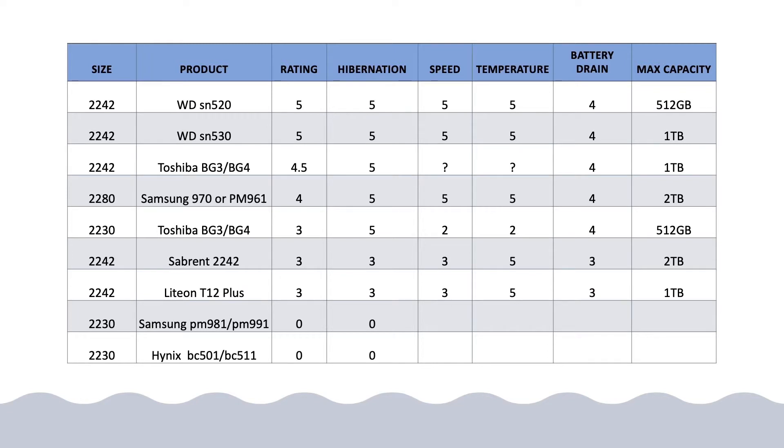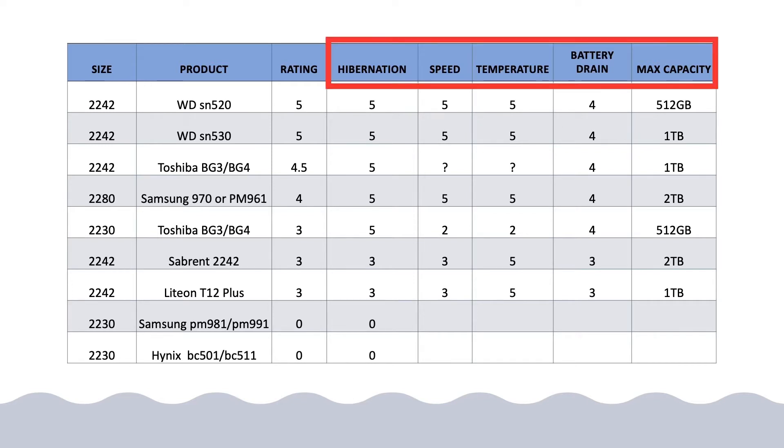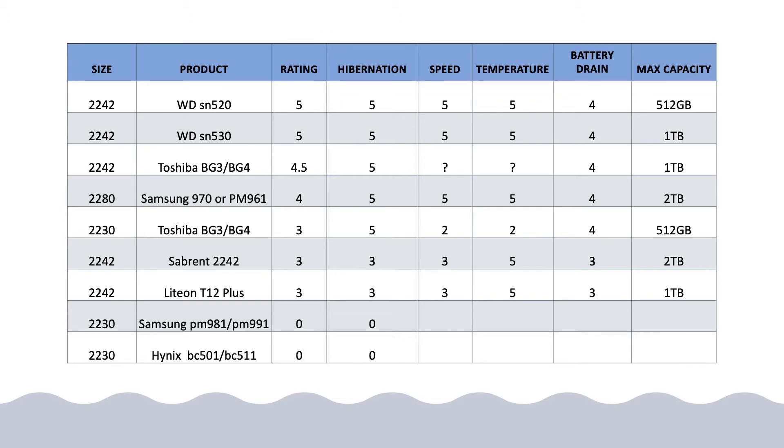Let's get started. This is my brief summary report. Here you can see the different sizes and product names with my overall rating. My rating is based on these factors: the first is hibernation or compatibility, which means the NVMe SSD is compatible with the hibernation feature. Then speed performance, thermal performance or temperature, and battery drain issues, and finally the maximum capacity of each product.